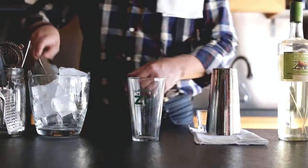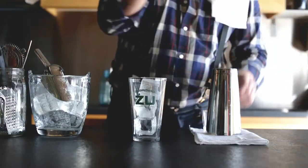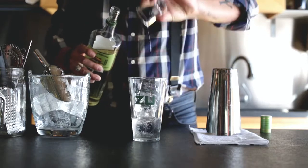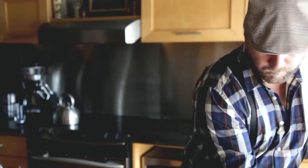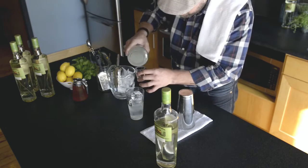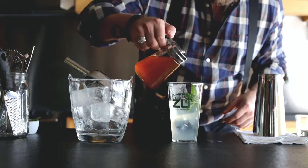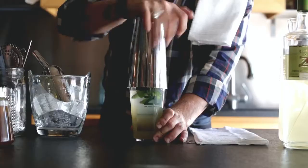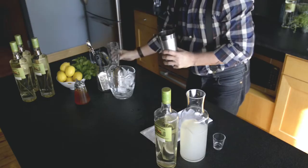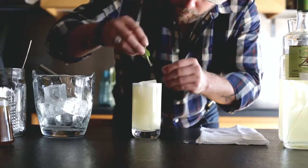Starting off, we fill a shaker with ice. We pour two ounces of Żubrówka into a jigger and pour that into our shaker full of ice. Adding the lemonade, we add the fresh mint and the honey. Give it a good shake. Strain it into a highball glass fresh with ice.